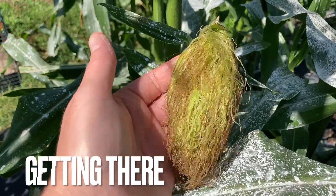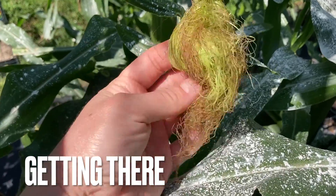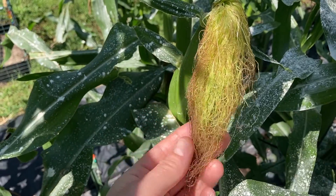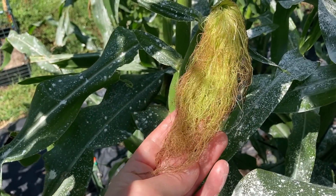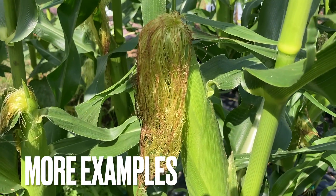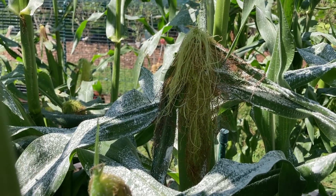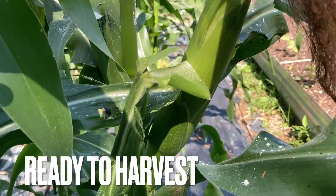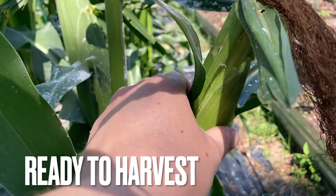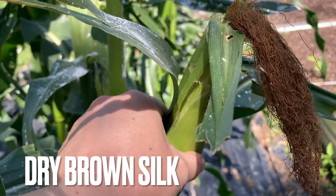Now look at this silk. This is starting to dry out. There's still some sticky yellow, kind of green silk in there, but it looks brown, so we're headed in the right direction. You look at the corn itself, it's a decent size. You feel in there, it feels full and you can feel the kernels.